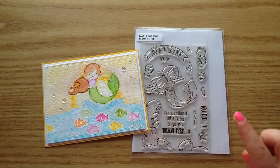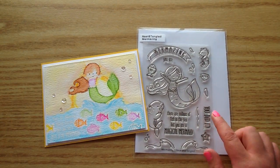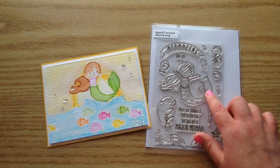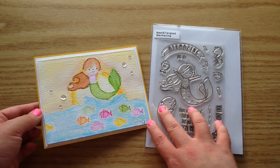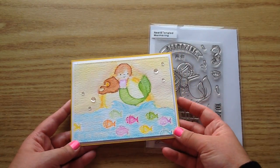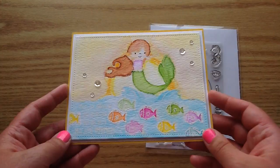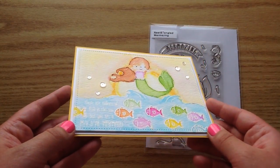The card that I made today — I used this super cute set by Neat and Tangled called Marmazing, and I just fell in love with this little mermaid. She's so cute, and for my card today I did a little bit of watercoloring. I don't very often watercolor but I think it turned out pretty cute, especially since it was one of my first cards that I have watercolored.